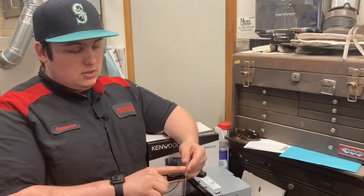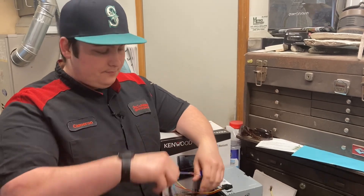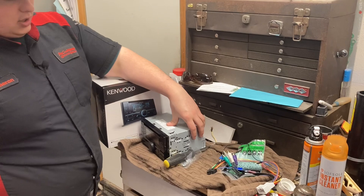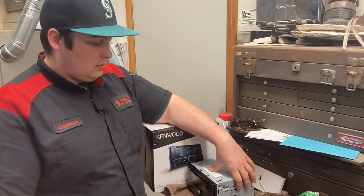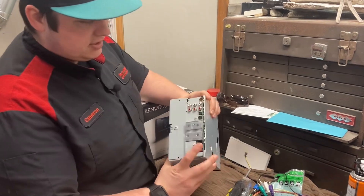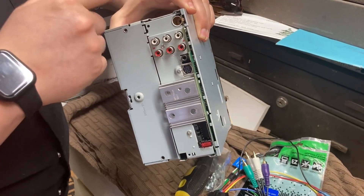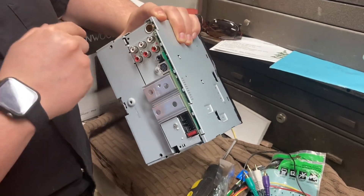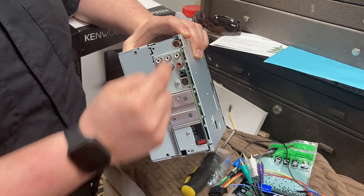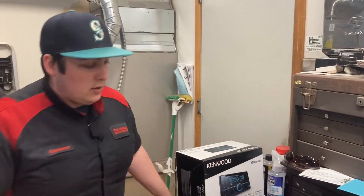I used some butt connectors, crimped them, and then heated them up so they sealed. This is all good to go. On the back of the Kenwood head unit it shows where everything plugs in — this is where the mic goes, this is where the antenna goes, these are your speakers, and these two down here are for a sub or something.